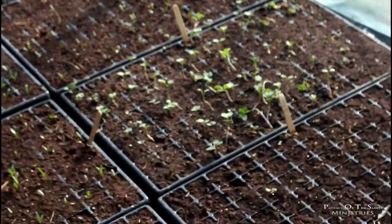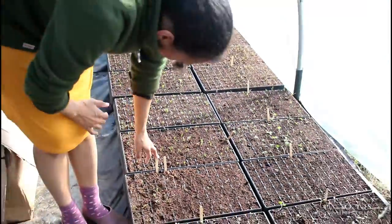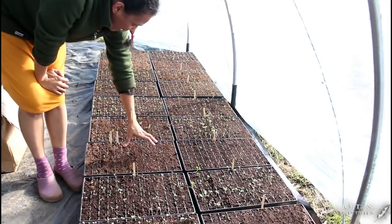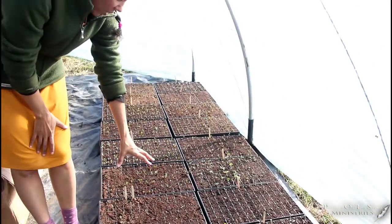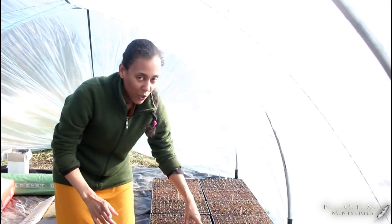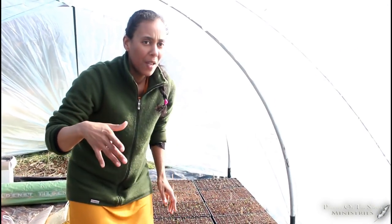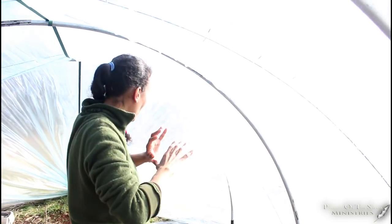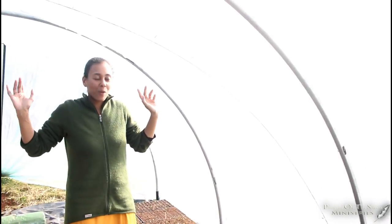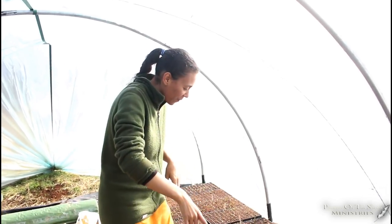Here we have more Swiss chard, and Salanova — which is a type of lettuce. They don't really like it too hot, and it's actually about 30 degrees in here, so we may have to move these to the bottom of the tunnel where it's a bit cooler. Because our ground is on a decline, the hot air rises so it's warmer up here. We're thinking about moving the lettuce down to the bottom.